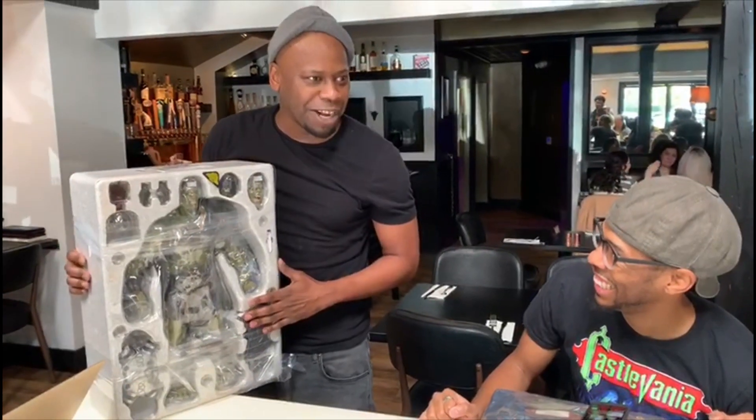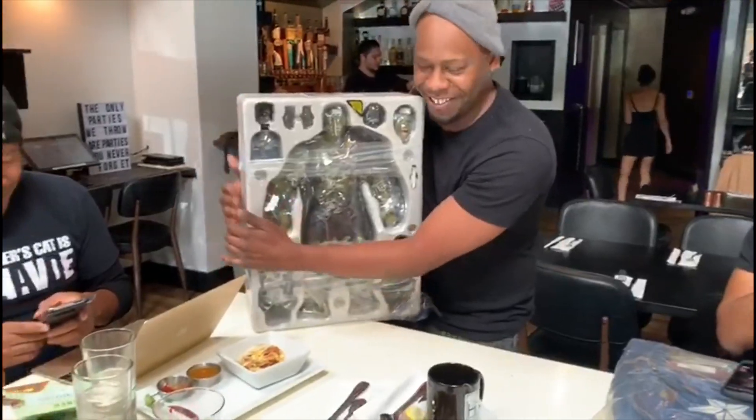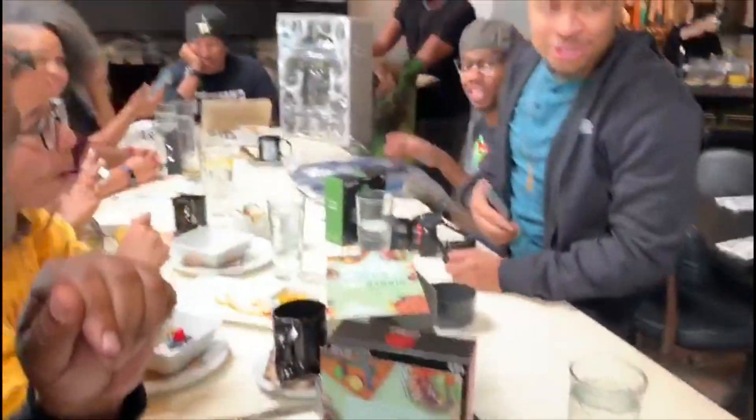I'm really looking forward to taking this whole thing off. Not right now. How many points of articulation in that rabbit paper? Beautiful. I hope you got it now.